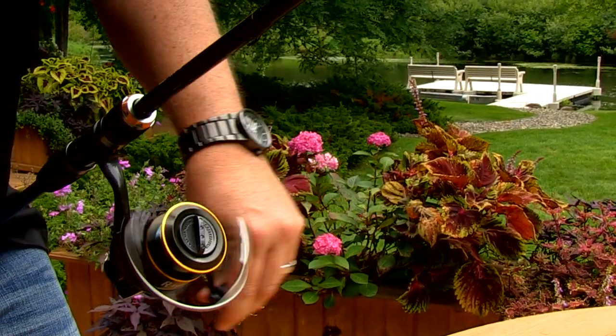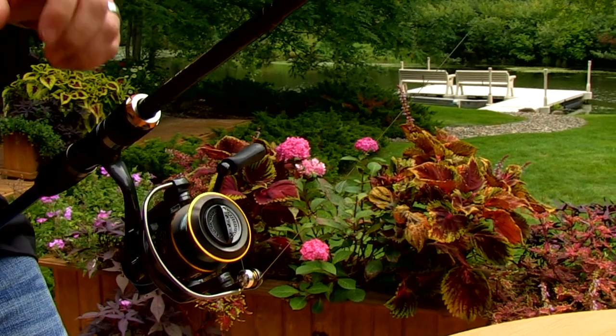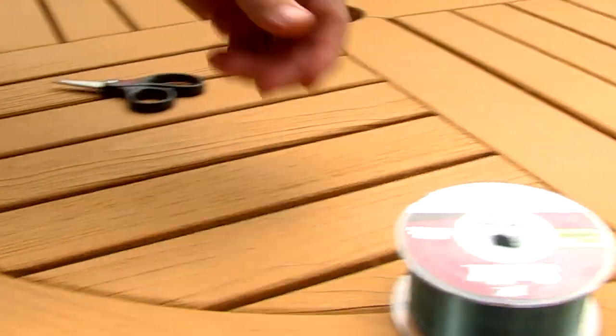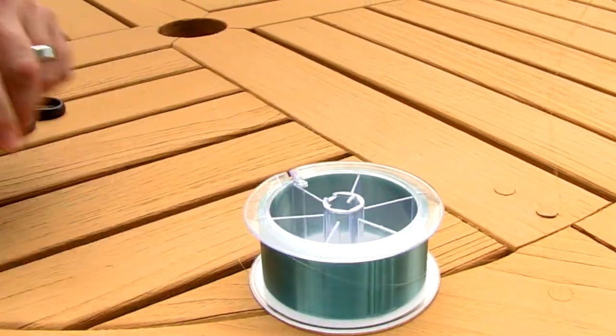If for some reason your spool is face up but the line is coming off the opposite direction it's going on and you're getting line twist, easy fix — just flip it over.